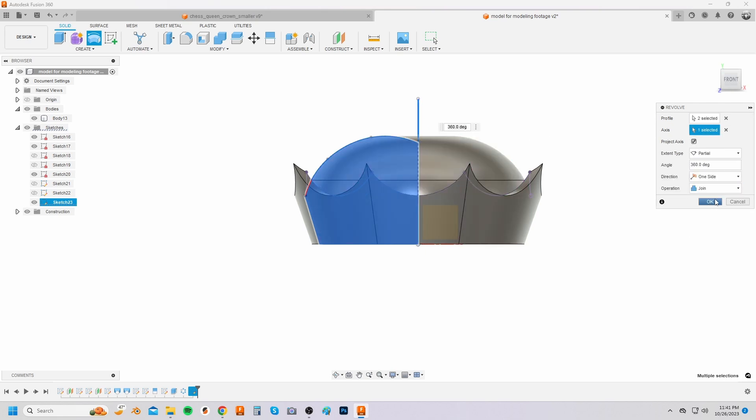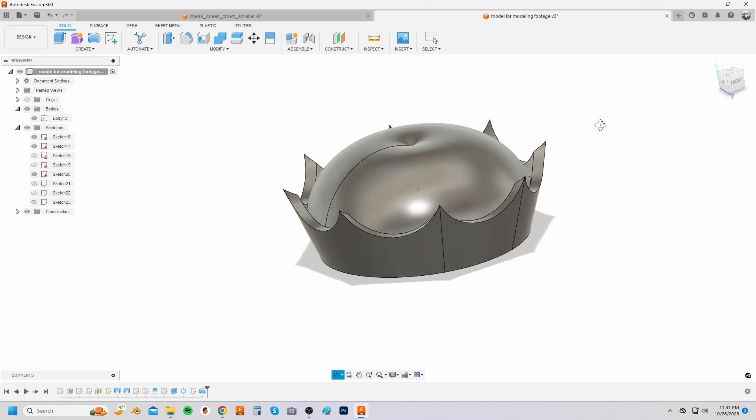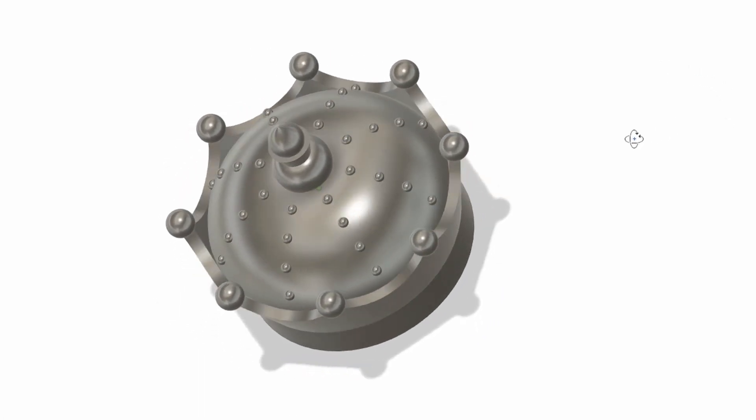Select the revolve extrude button then select the closed profile to revolve extrude. Select the center line as the axis and then finally select join from the operation menu. Phase four is adding the decorative details.